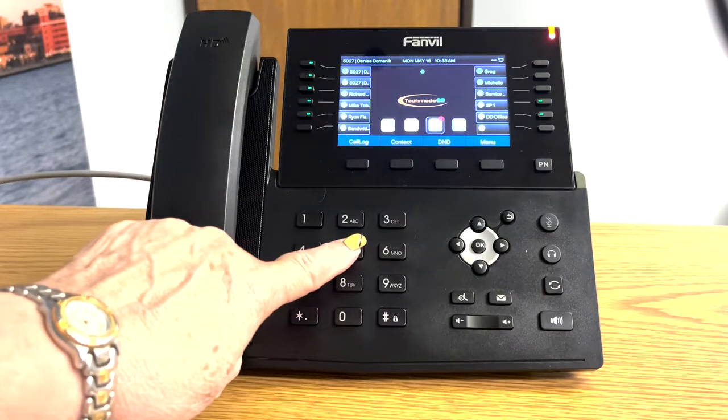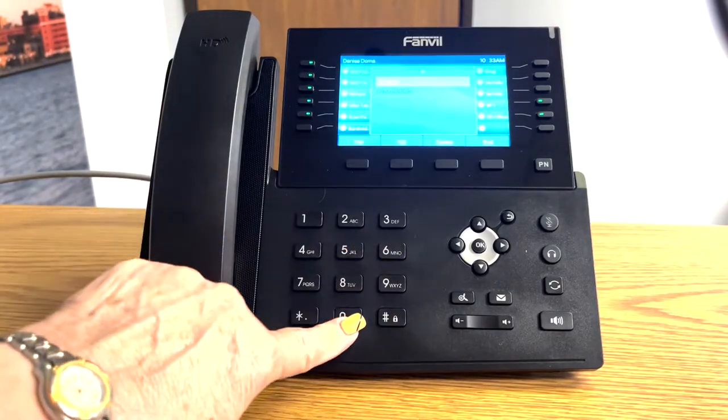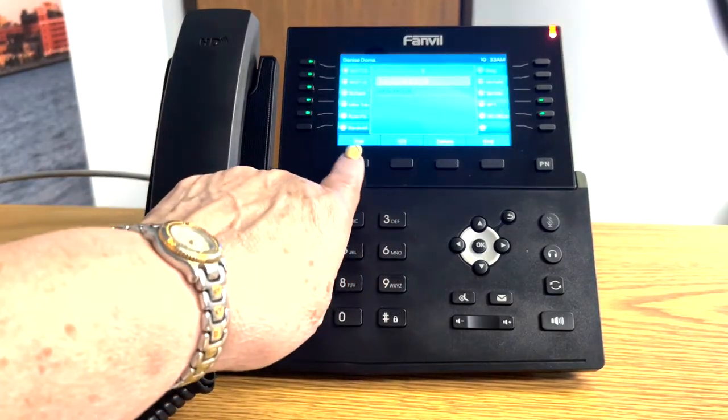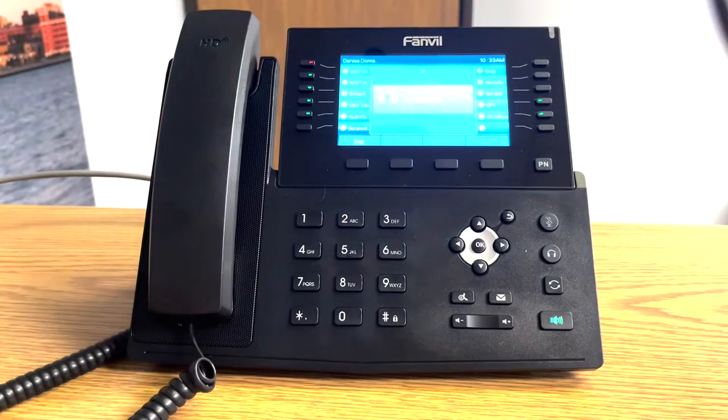So in this case, I'm going to demonstrate by dialing the area code and the phone number. Press the dial button, and you'll notice that you're on an outside call.